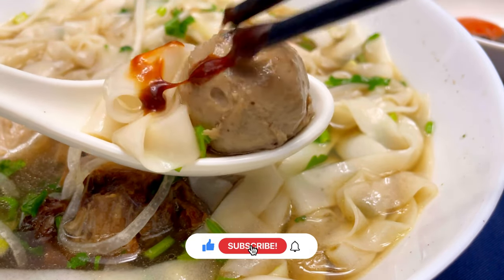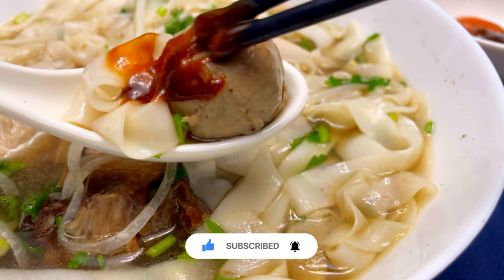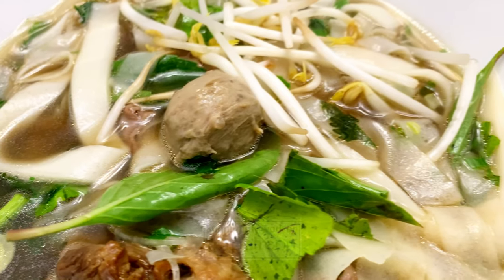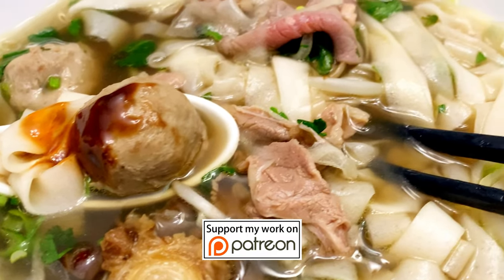Thank you for watching everyone. I hope I've inspired you to make the ultimate bowl of keto pho at home. Please like, comment and subscribe to Keto Asian Flavors for more authentic Asian recipes. If you enjoyed my videos and would like to support me on Patreon, it's linked below. See you again next time!